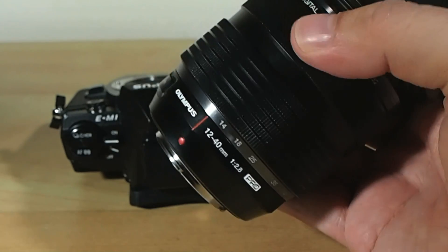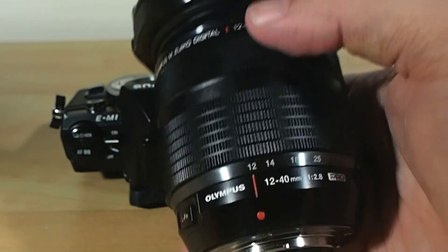In fact, for many people this may be the lens that lives on the camera almost all of the time, because it is just so flexible.